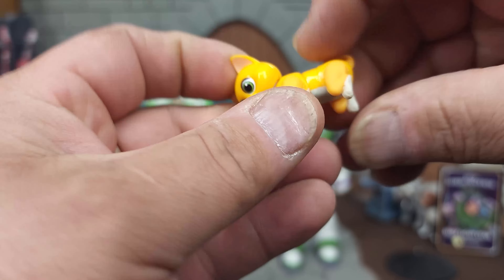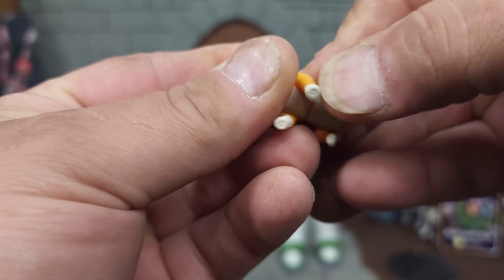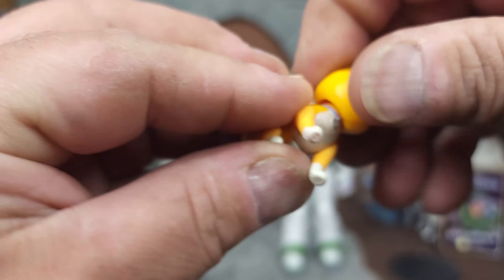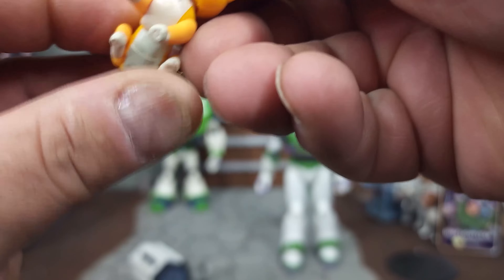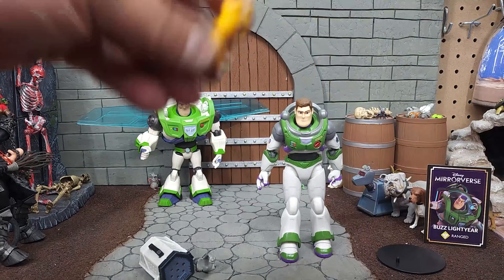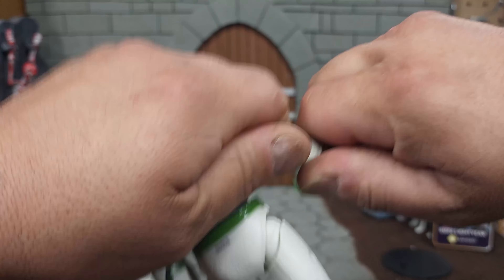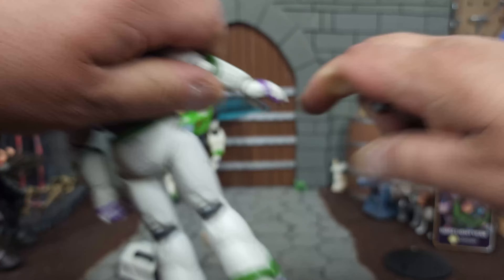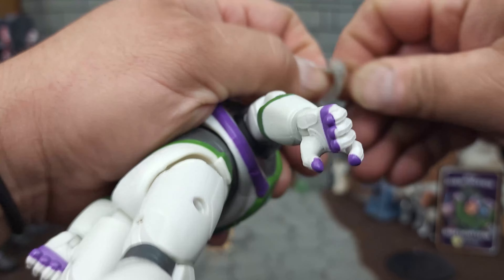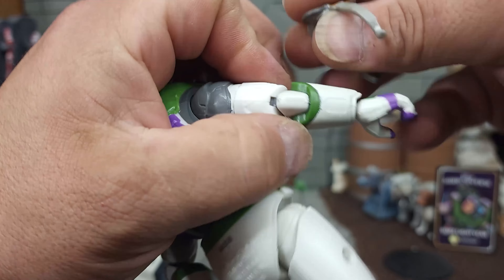Let's dig into the Mattel version — I want to see that kitty. First we'll look at his arm laser; in the Toy Story movies it was built into his suit. Here we have a pet taxi for Socks the Cat, and here is Socks the Cat himself. This little guy has quite a few moving parts: full 360-degree waist rotation, each back leg moves independently, each front leg moves independently, and the head has full rotation. Tiny Cat has more articulation points than I expected.